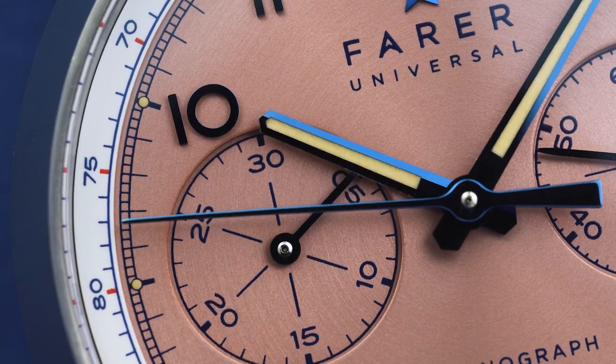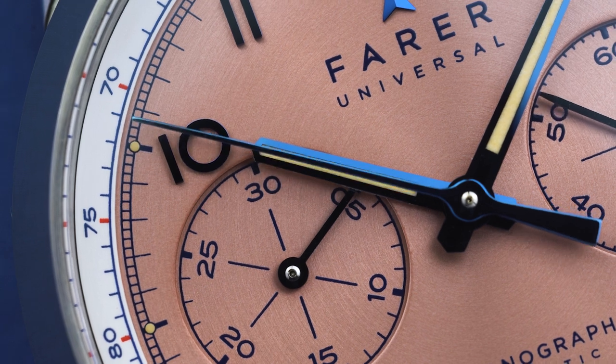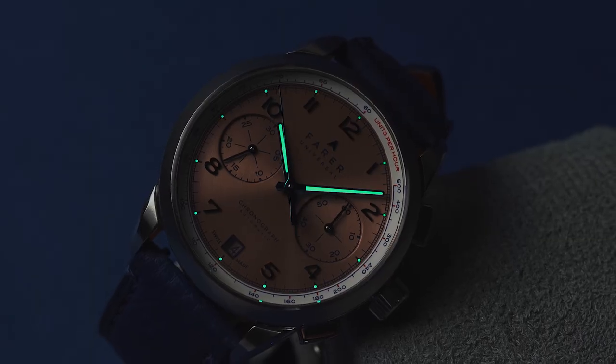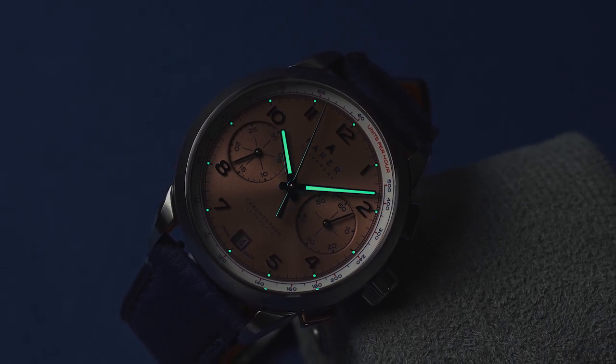The dial print is all blue to match the hands and numerals, with the exception of some subtle red highlights on the tachymeter scale. The hands are filled with Super-LumiNova and there are also lume plots at each hour mark along the minute track.